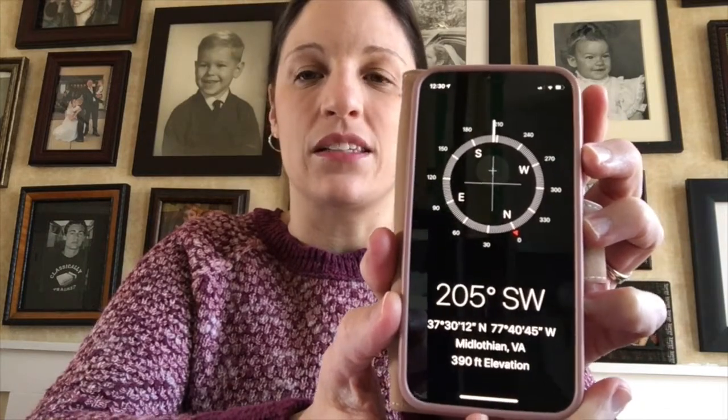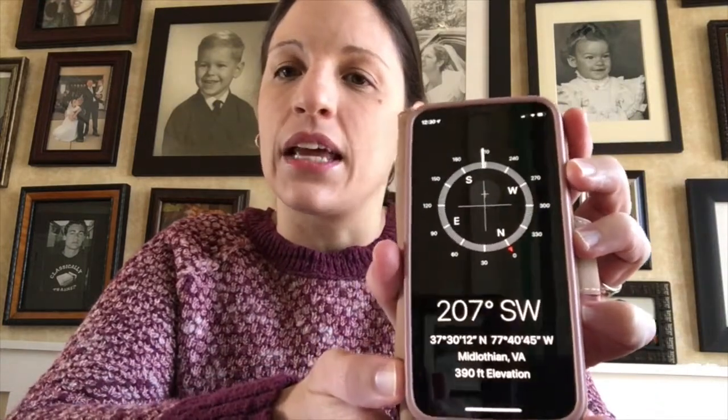Now there are some very cool things that the Holy Ghost can do, and I'm going to talk about three different things. First, the Holy Ghost can be like a compass. Have you seen one of these? It's a cell phone, but right now it's a compass. What does a compass do? A compass can tell us which way to go if we're lost. And just like a compass, if we don't know which way to go or what decision to make, we can pray and the Holy Ghost will guide us. He'll teach us in our heart which way to go.